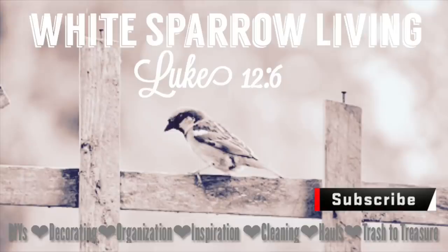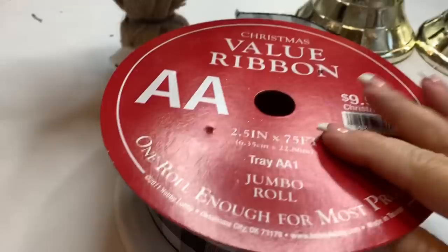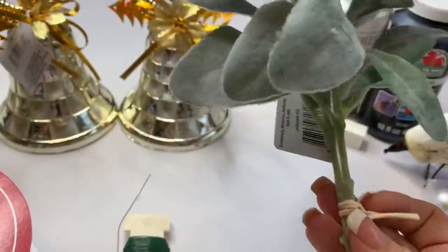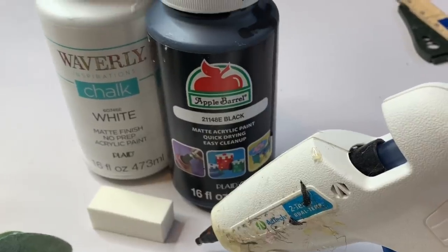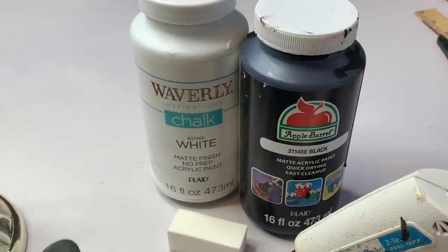Hey everyone, welcome back to my channel. This is Wendy. Today we're going to be doing three Christmas farmhouse DIYs from the Dollar Tree. I started with these bells that I found — they had a checkered pattern and I wanted to make that into buffalo check. I'll be using this ribbon from Hobby Lobby, got it for half price at five dollars. I also have this burlap sack from Dollar Tree for a dollar, lamb's ear from Walmart for two dollars, wire cutters, paddle wire, hot glue gun, Waverly white chalk paint, and Apple Barrel black paint to make different grays for the buffalo plaid.